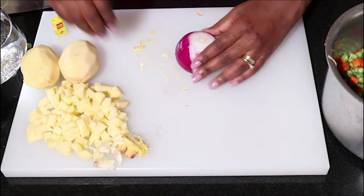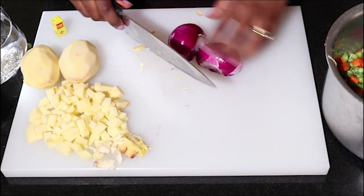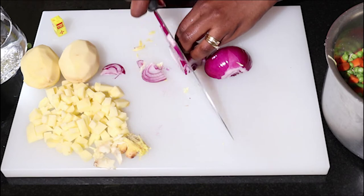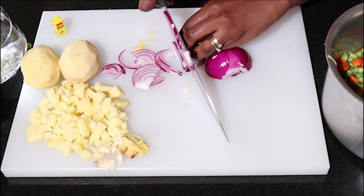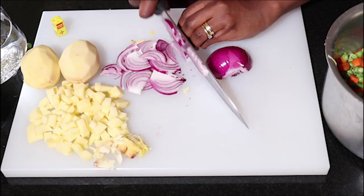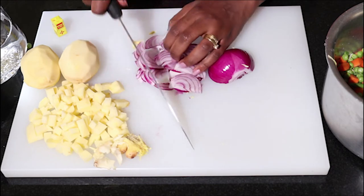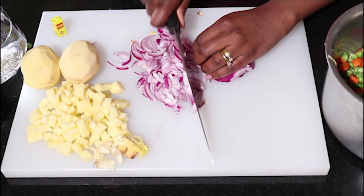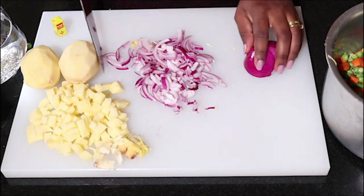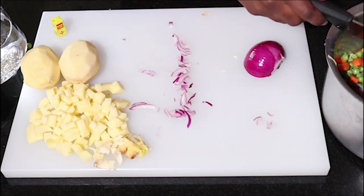Then I'm going to chop my onion — I'm just going to do rough cuts, but you can fine chop it if you want to, it's up to you. So let's do some rough cuts like that, and we're going to add it in the bowl as well.